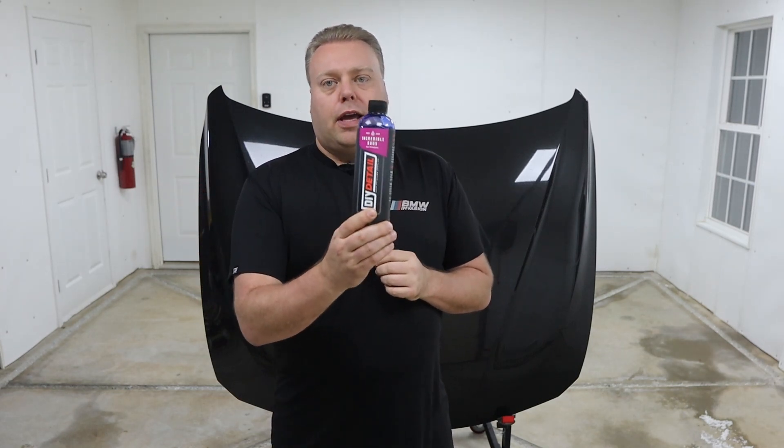Hey there, Internet. Keeve here, and welcome to the Cars of Keeve YouTube channel. In this video, we're going over Incredible Suds by DIY Detail.